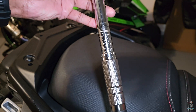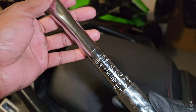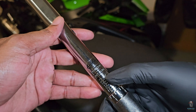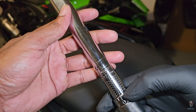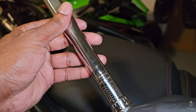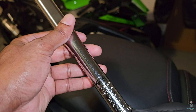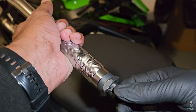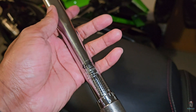Here is the torque wrench up close and personal. Now I'm going to show you how to use this in the way that I learned. These are the different measurements here — foot pounds is the label. They go in increments of 10 on this side and increments of 5 on this side. The in-between measurements fill in the gaps. This mechanism here loosens and tightens so you can adjust the torque settings.